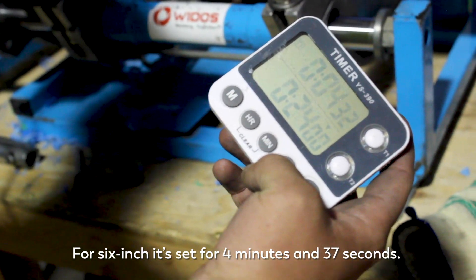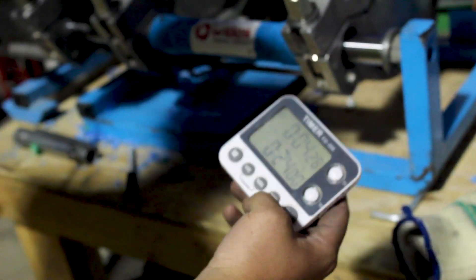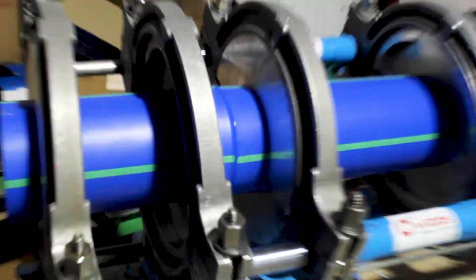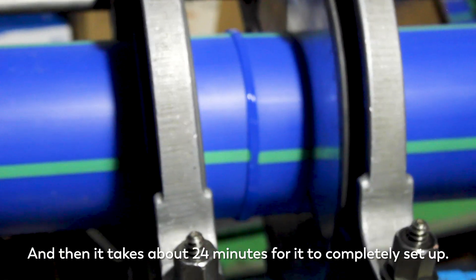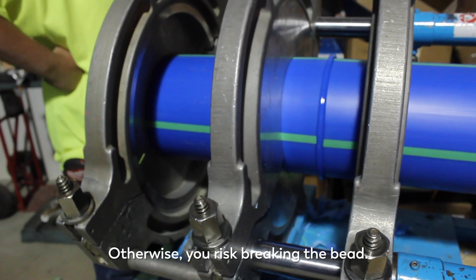For 6 inch, it's set for 4 minutes and 37 seconds. And then it takes about 24 minutes for it to completely set up. Otherwise, you risk breaking the bead.